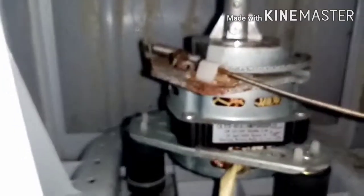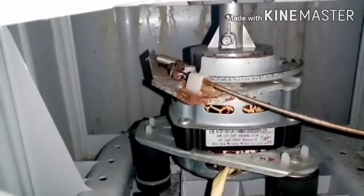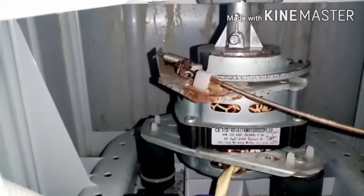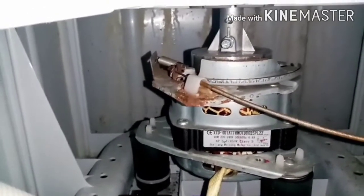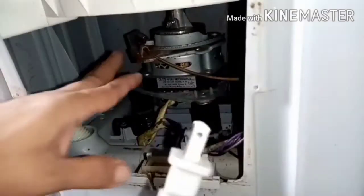Wala talaga boss, wala talaga mga boss. Huwag niyong hawakan yung motor — baka tayo mag-ground dahil nakasaksak yung ating spin dryer. Bago natin hawakan yan, nakatanggal na muna ang ating saksakan.